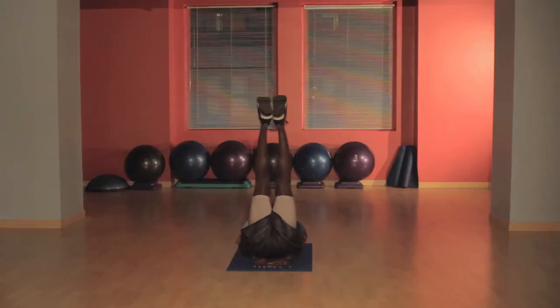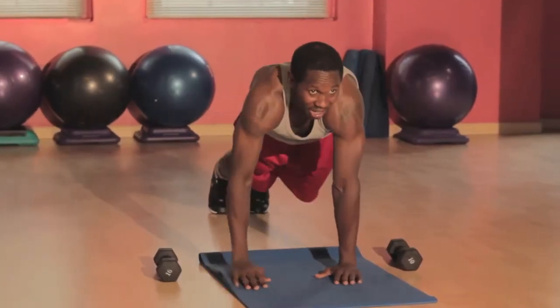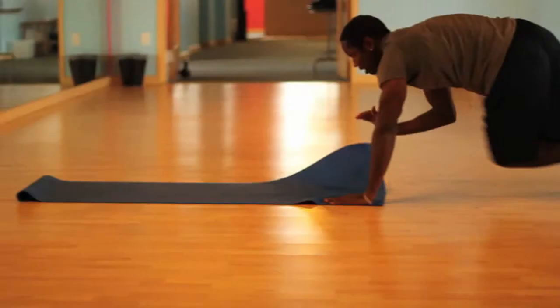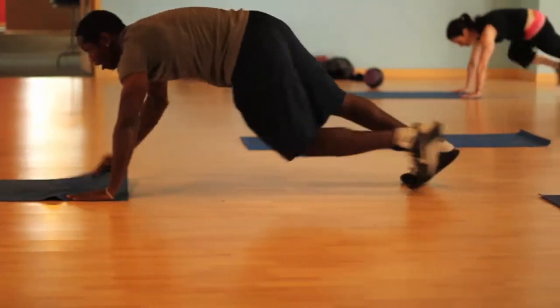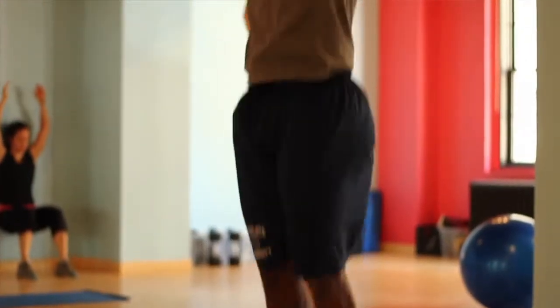The good thing about this DVD is you can build within the workout. You can start off at the beginner level and then progress every time you do the DVD, and then get up to that advanced level. I like to do a lot of research where I'm trying to find new exercises, new ways to work the body, and other ways that haven't been done yet.